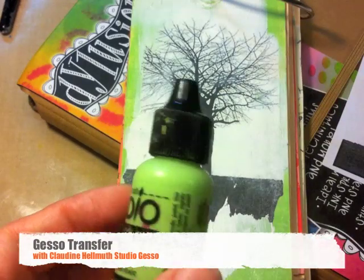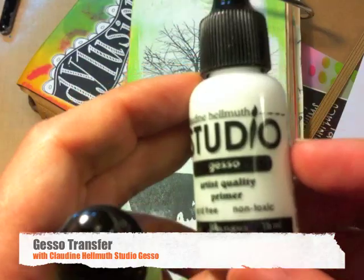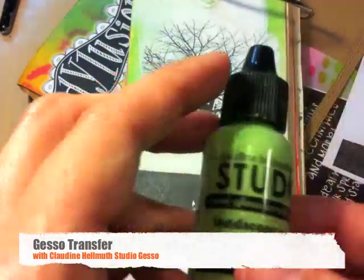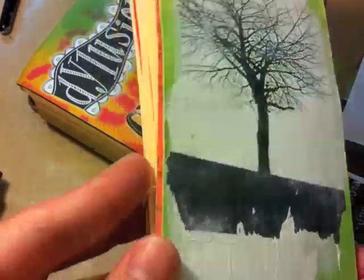Hi everyone, it's Claudine Helmuth, and today we are going to be doing a fun gesso transfer technique using the Claudine Helmuth Studio Gesso, which comes in a mini size as well as a large size in a jar. We're also going to be using the landscape green paint. Here's what the finished transfer looks like — really kind of fun.